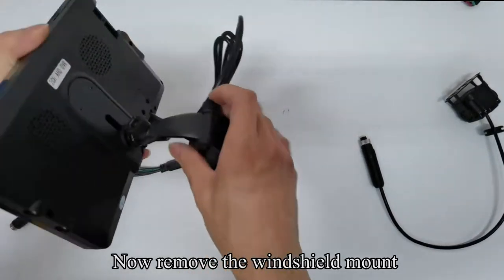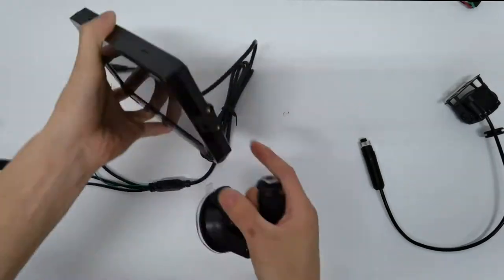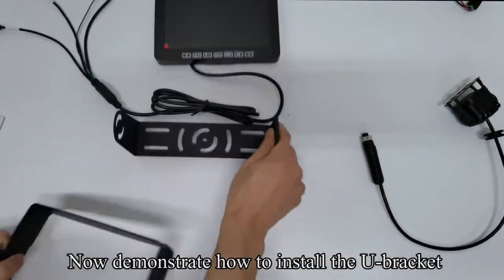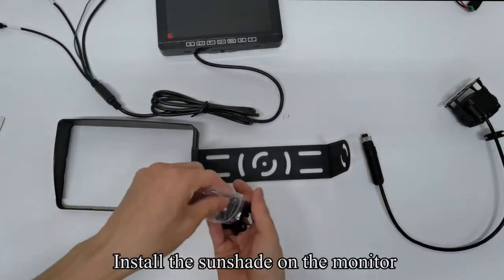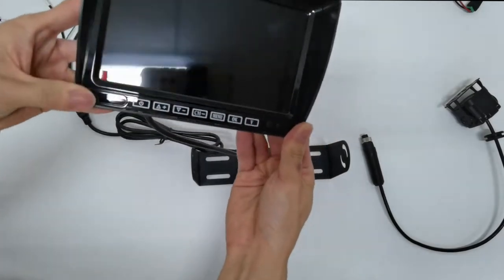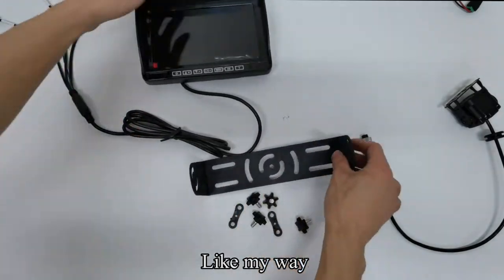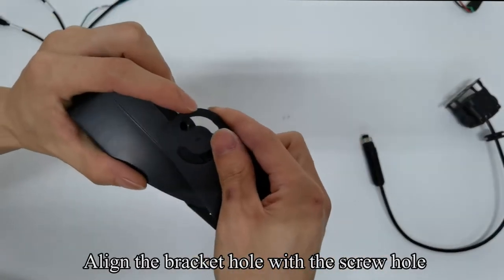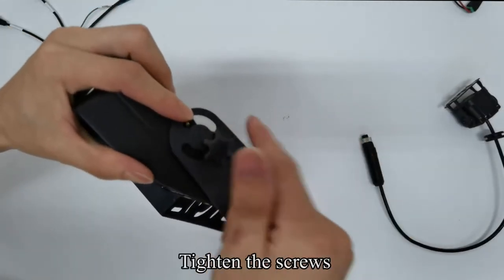Now remove the windshield mount. Now demonstrate how to install the U-bracket. Install the sunshade on the monitor. Align the bracket hole with the screw hole. Tighten the screws.